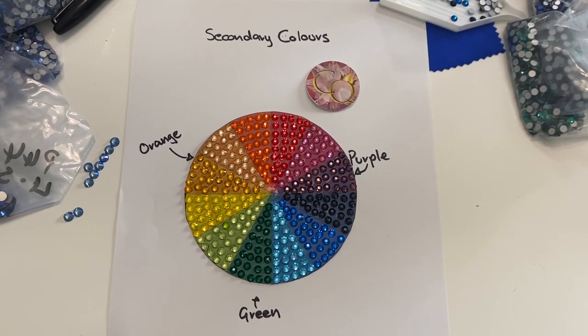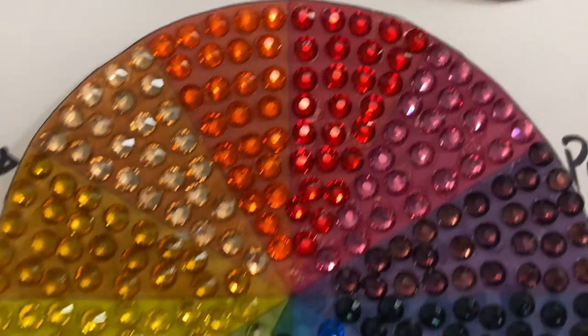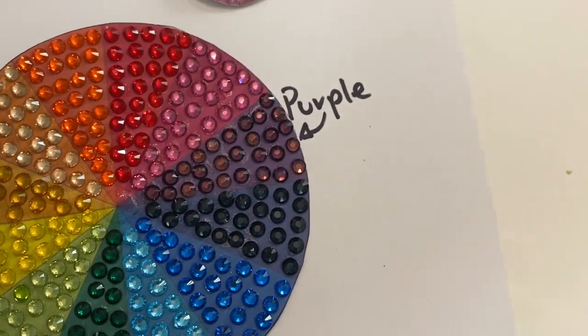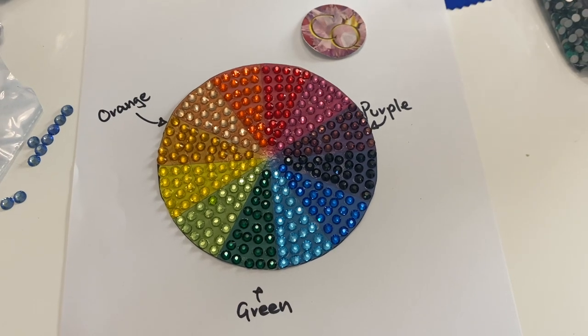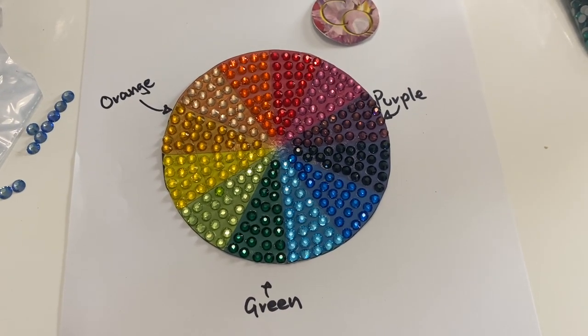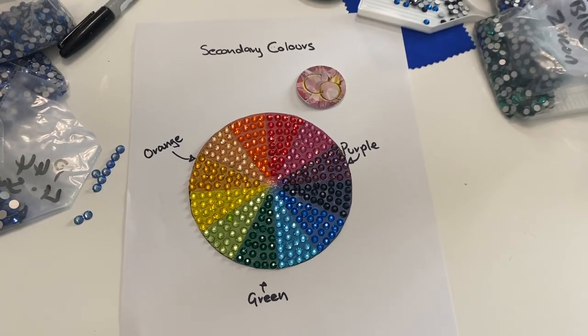Secondary colors are made by mixing primary colors together — mix red and yellow to make orange, red and blue to make purple, blue and yellow to make green. These are also color combinations that work really well in your project: orange and green together, purple and green, orange and purple, or use all three secondary colors together.